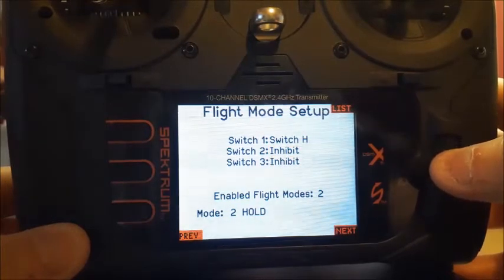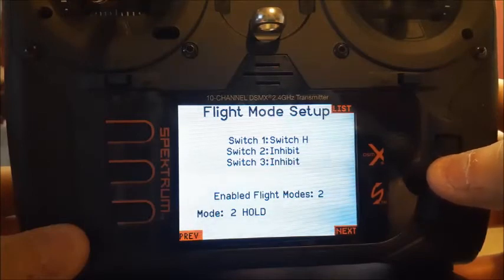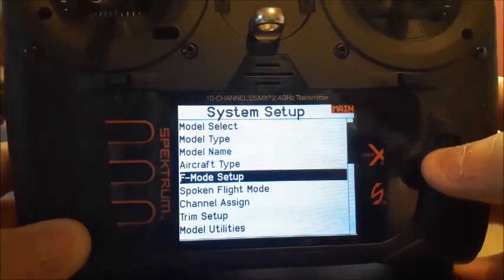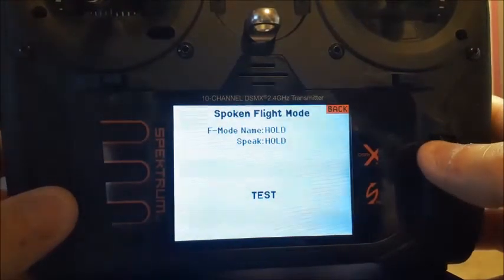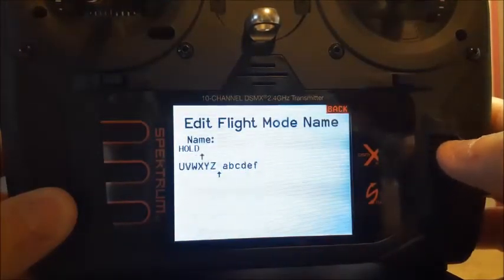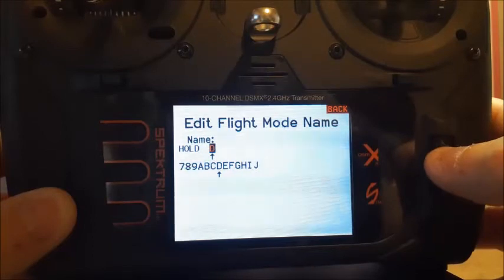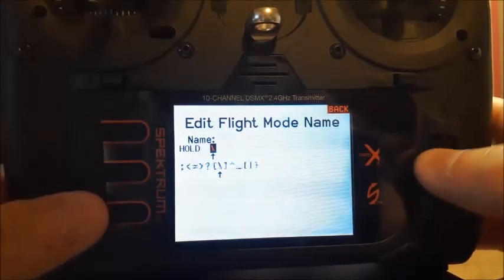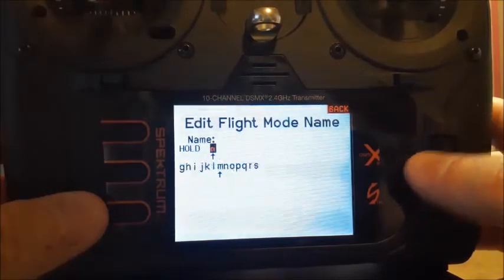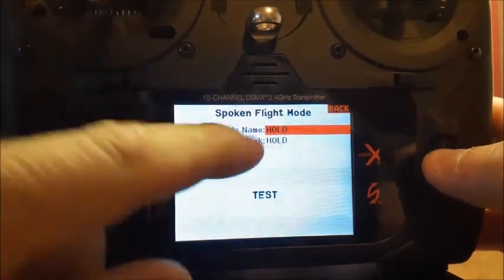Then what I did, I came down here — actually, you go back. You go down to spoken flight mode. And here you can click on this and you can rename it. It said flight mode one, flight mode two. I just went in here and did just like your name for anything else. And I named it. So just go in here and you name it whatever you like to name it. And once you do that, go back. It's saved.